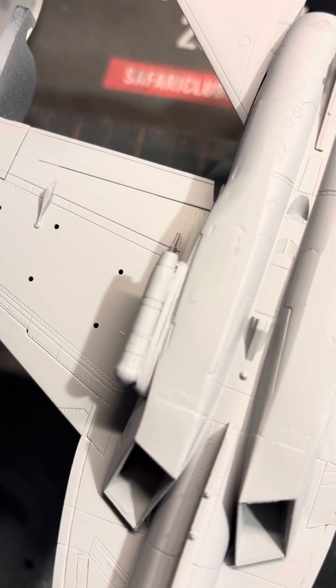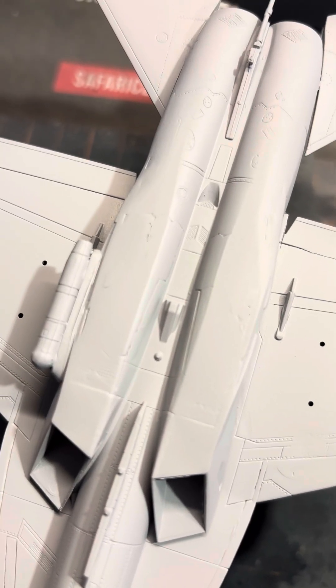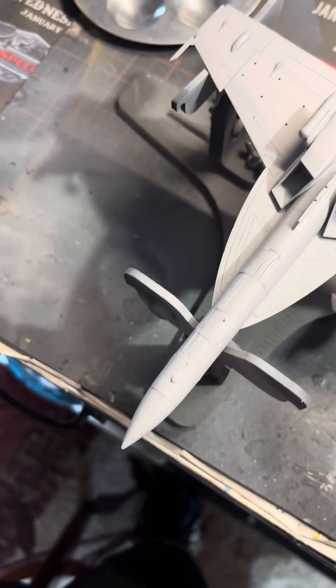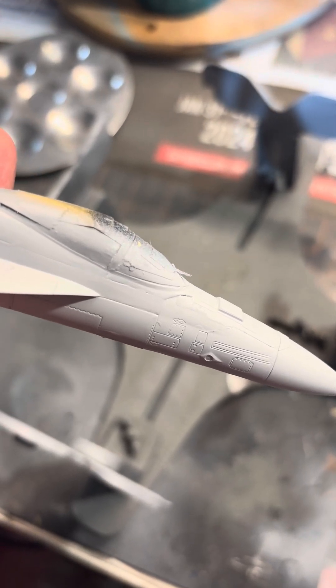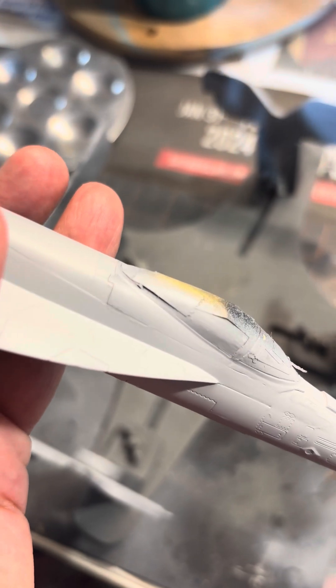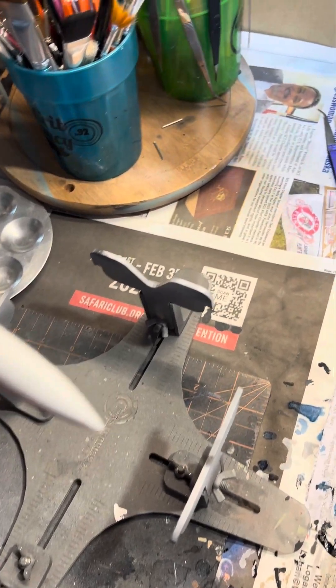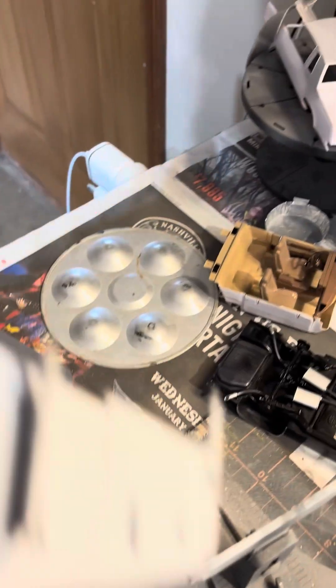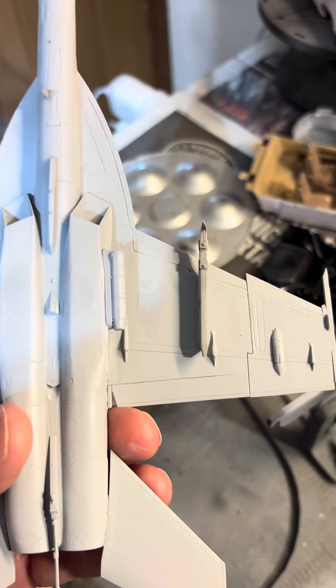Maybe need to do just a little bit more sanding on those two areas that look a little funky. Didn't get that area completely sprayed, but it's looking much better. Taking a chance, putting some of these small pieces on. Got a couple more on there. Also put those two pylons on, and filled in the other pylon spots.